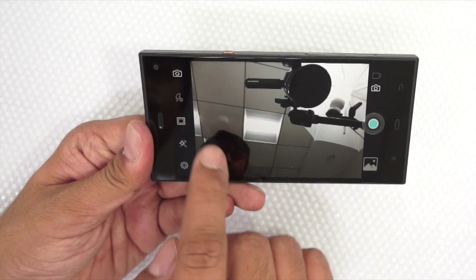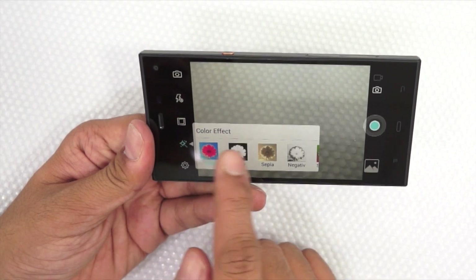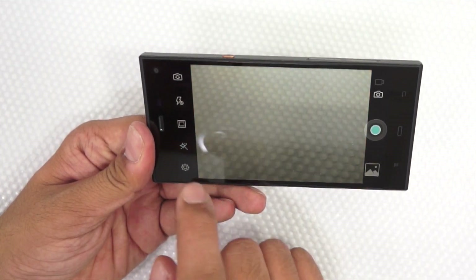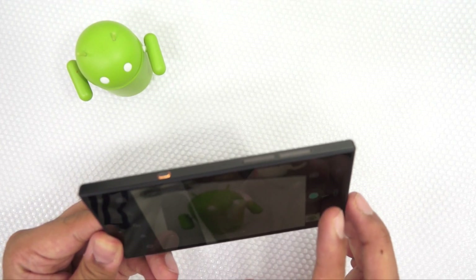The front camera is 5MP and supports different filters — color effects — which you can preview live on the screen. We will be doing a separate camera review on this channel. Let me capture a quick photo to show you the camera quality.